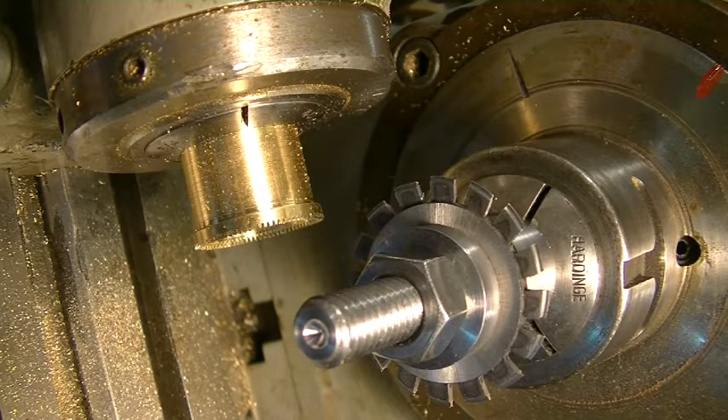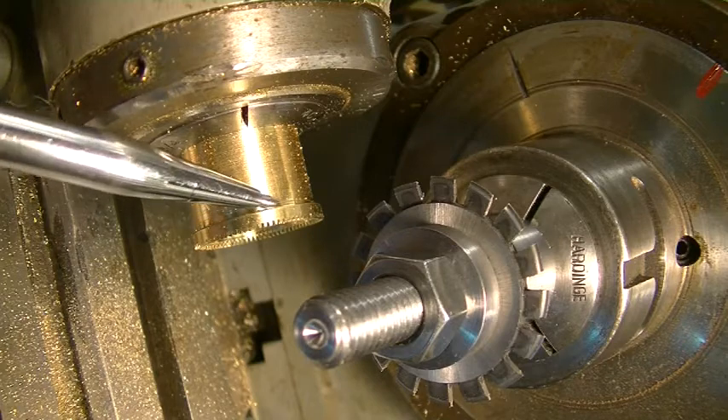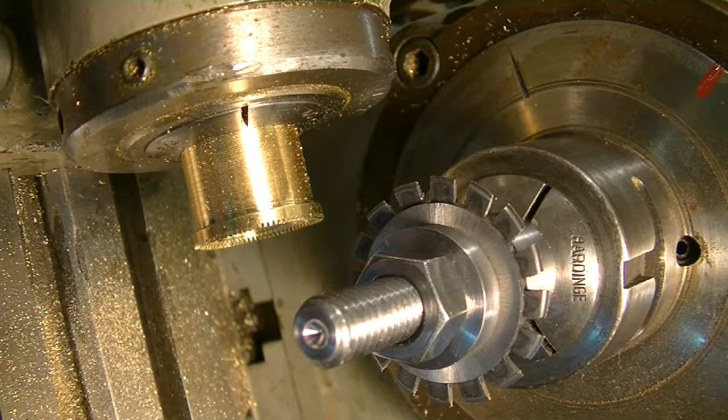Now we'll go back to the lathe. We'll part this off right in there, and then next chapter we'll face out the wheel and it'll be done.